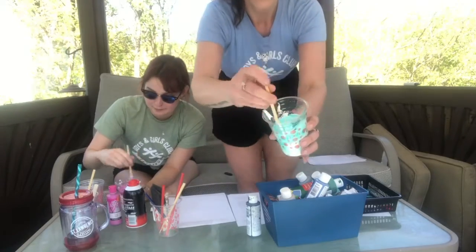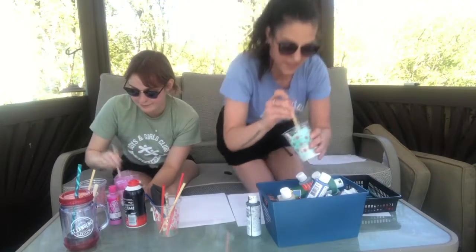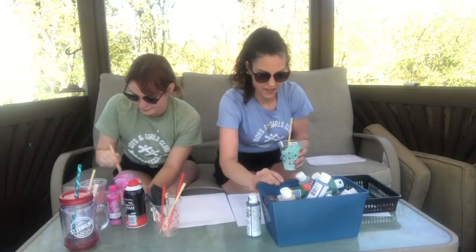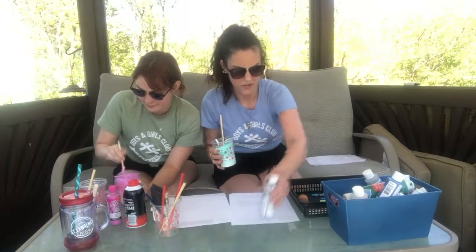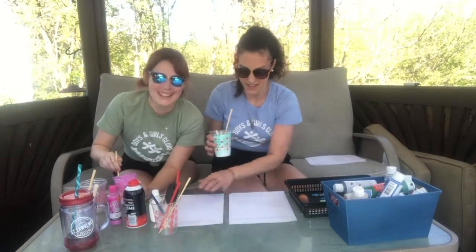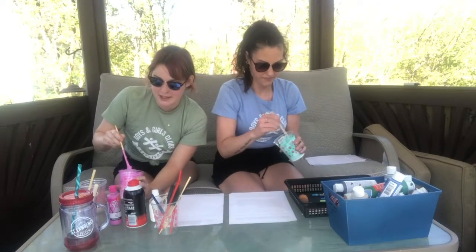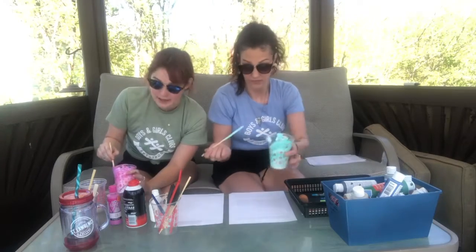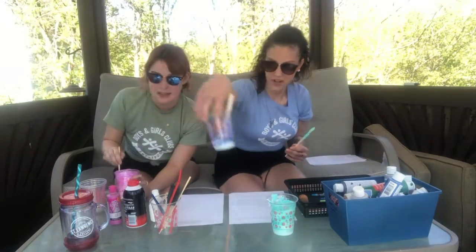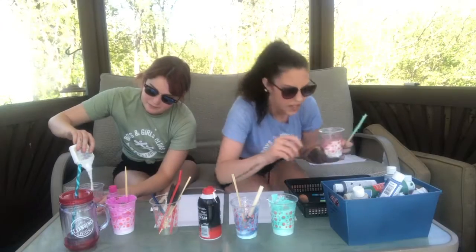So we're going to mix it — that would be bad if you stained your utensils. And it turns into this puffy beautifulness of teal. What do you think we should draw today, Shayna? Pineapples! Pineapples, I like that idea. I think I might do cactuses. The fun thing is you can make as many colors as you want because it's super simple. We already have teal and blue, and I need to make a green for cactuses. I'm going to make a pink, and I'm going to make a yellow.